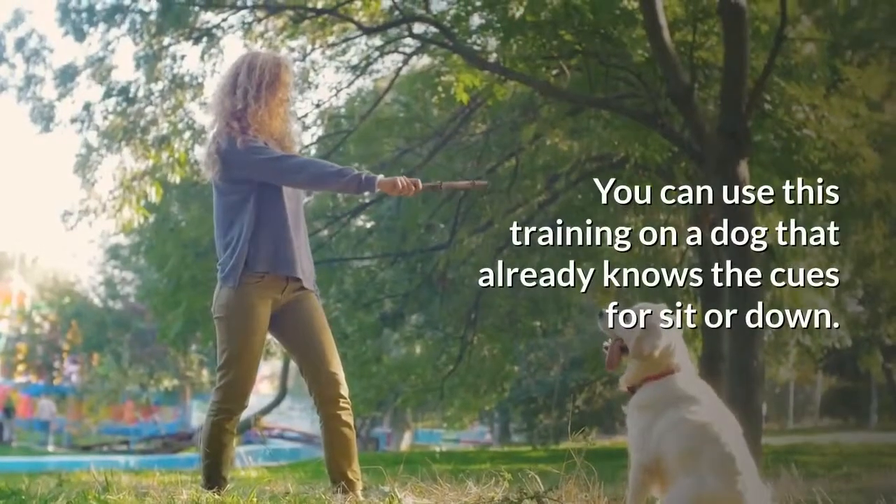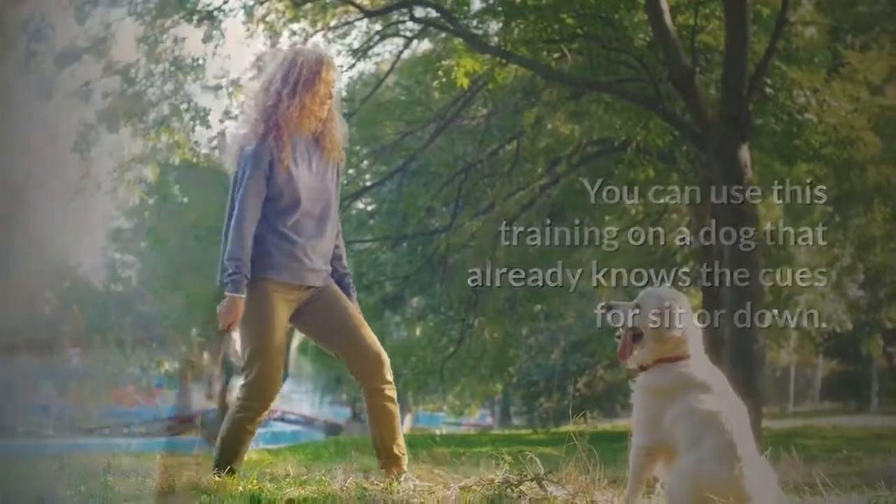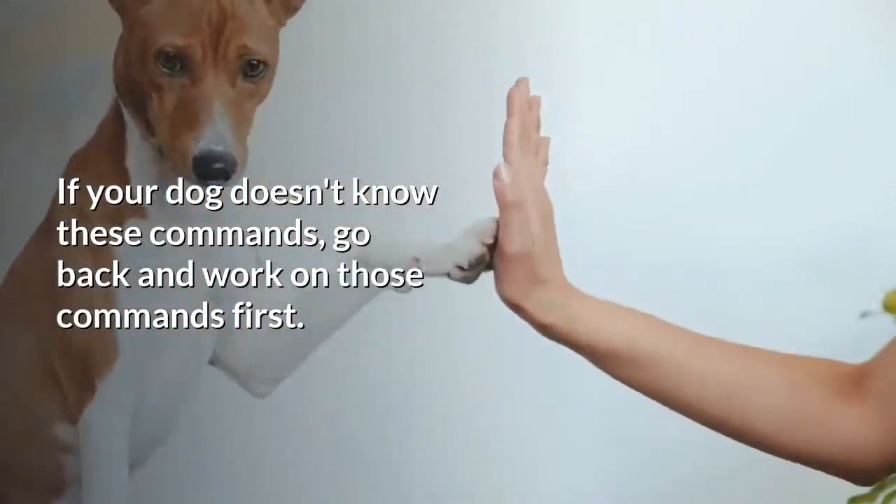You can use this training on a dog that already knows the cues for sit or down. If your dog doesn't know these commands, go back and work on those commands first.